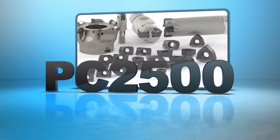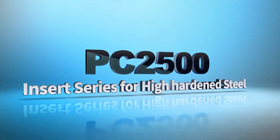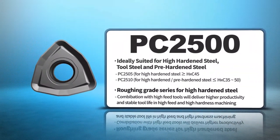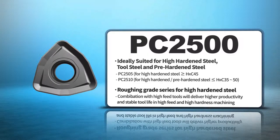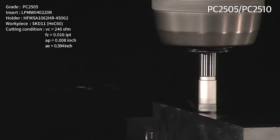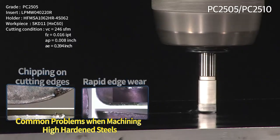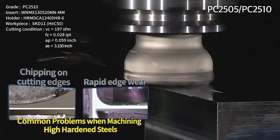Insert Series PC-2500 for Corloy's hardened steel machining. The PC-2500 Series was developed to improve a problem in machining hardened steel — the chipping and quick wear of the cutting edge.